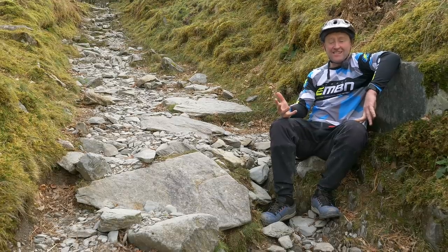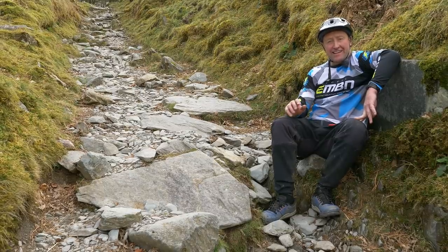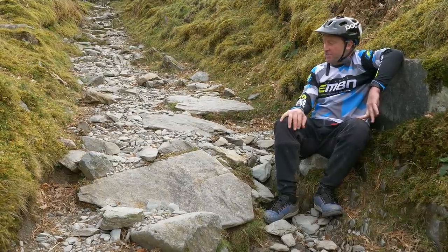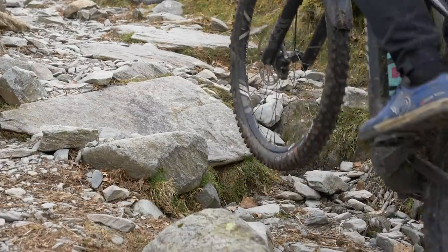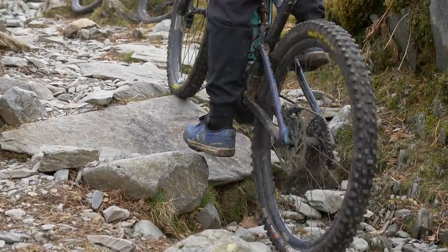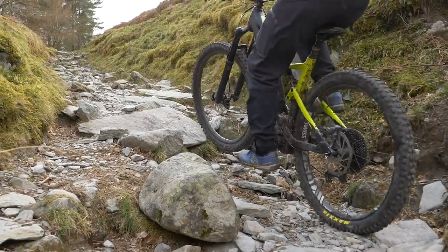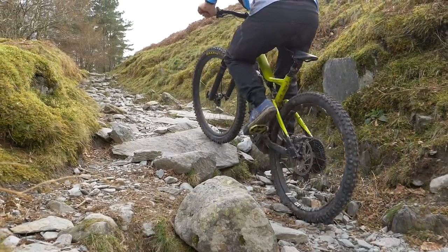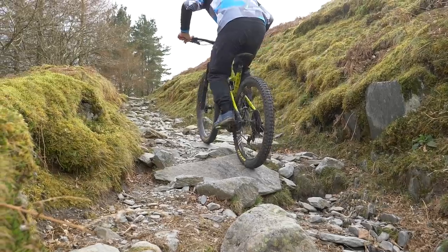We're here in the amazing Lake District, and I want to show some examples where power counts for little without control. My first example is this pretty snotty bridleway climb. What's going to be important here is timing — it's no use just having power if you can't use the timing right, pushing on the pedals in the right places to get up these little rock steps. There are probably about 200 of them on this particular climb.